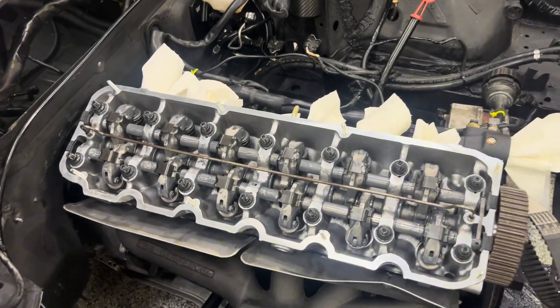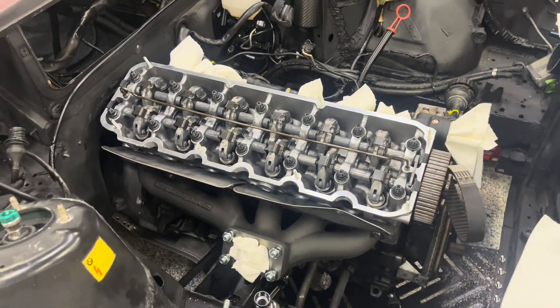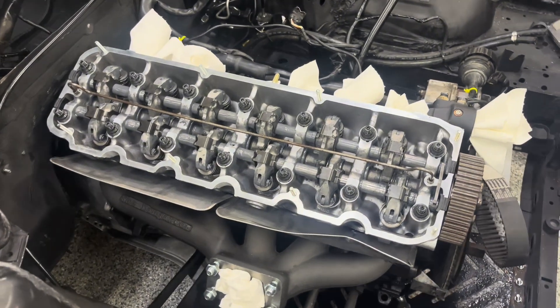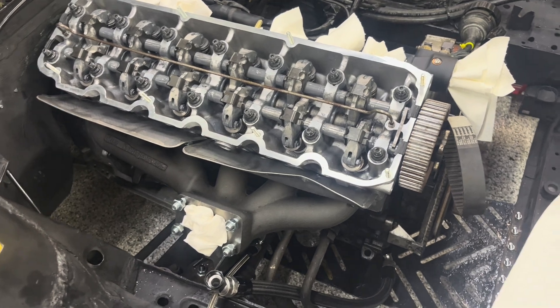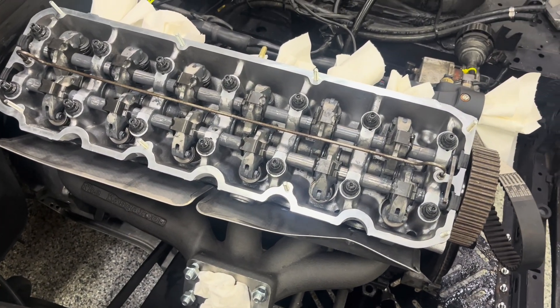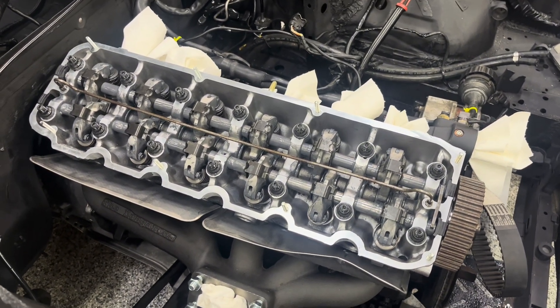I just torqued all these down to 23 foot-pounds. On two of them the torque wrench got close to 23 and then slipped a little bit. I believe that's normal because of all the assembly lubricant we put in there. So if that happens to you, don't worry about it — as long as you get to 23 and it starts tightening up again, you're all good.